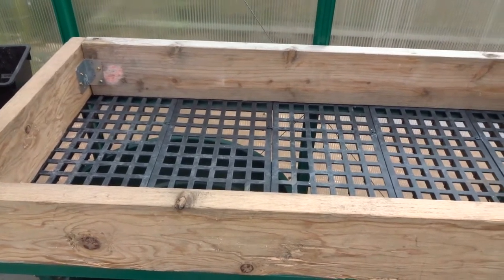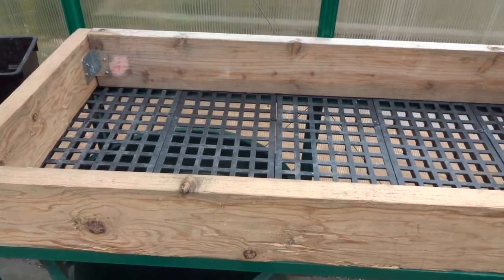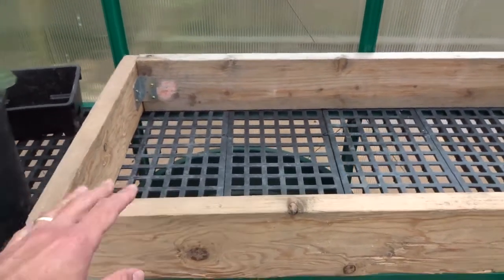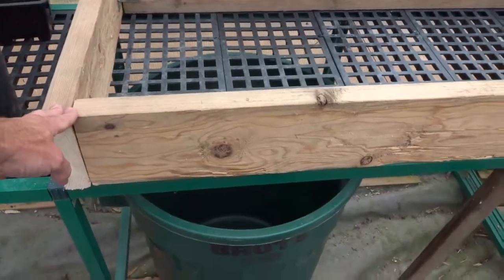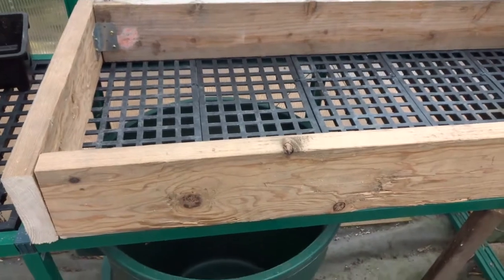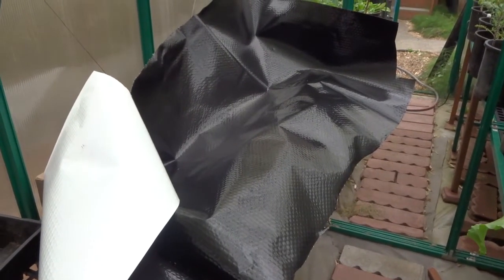I'm going to show you how I set up my ebb and flow system. I'm going to make a small one to grow watercress, starting with just a simple frame, and there's my bucket down there.